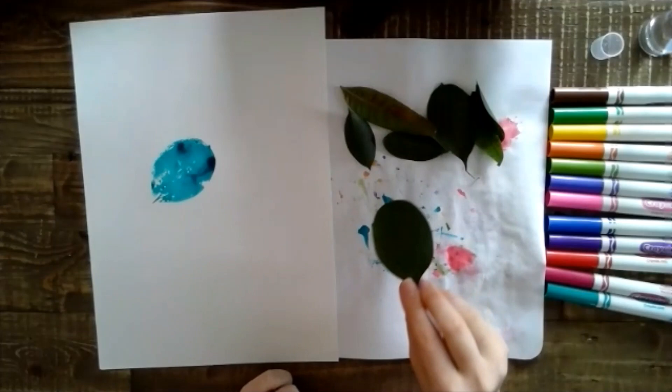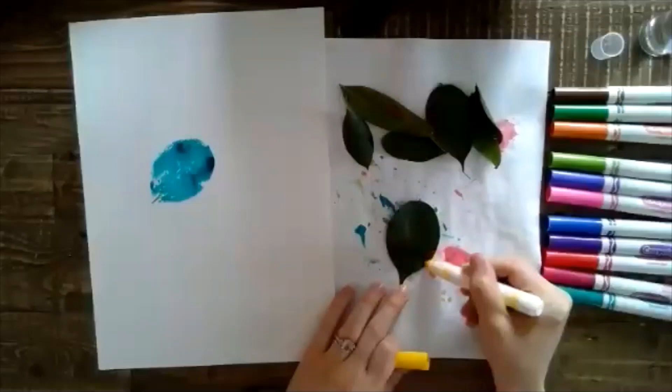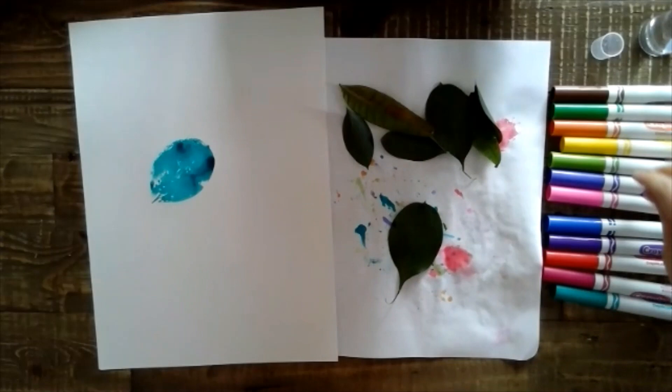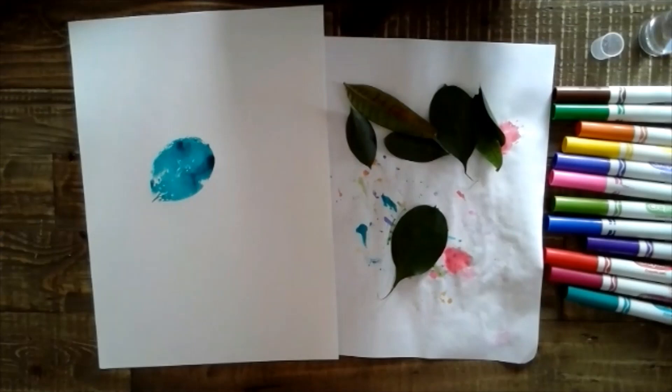I like to wipe off the extra on my scrap paper and I can keep going. I think I might use this same one and maybe try more of a gradient — I'll start with some yellow, again coloring on the part of the leaf where you can see and feel the veins, maybe go into some green here, and then maybe purple.